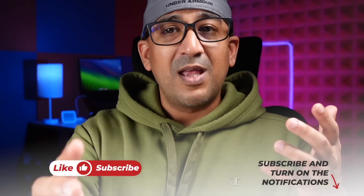One request before you go: if you have enjoyed this video, please don't forget to click the like button and subscribe to this channel. Support honest content.